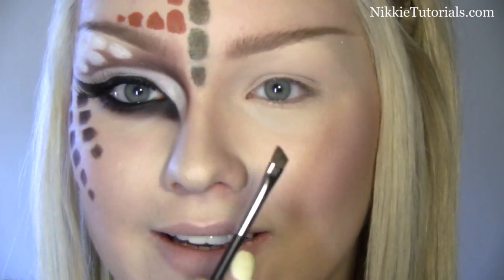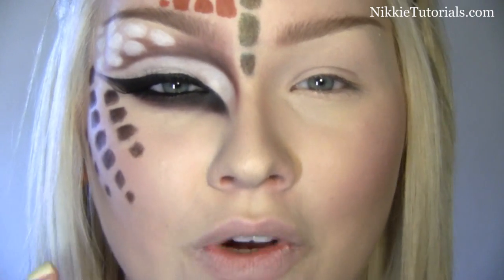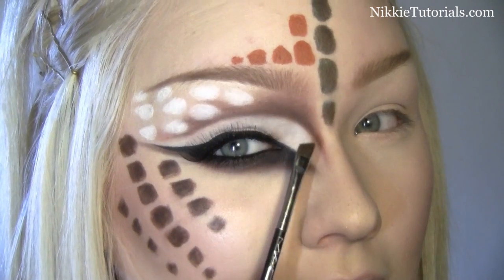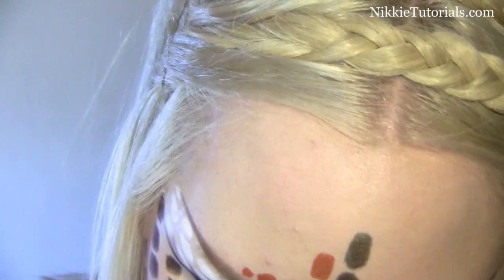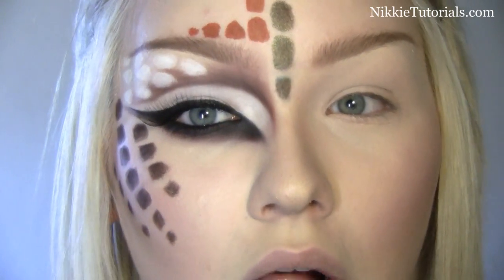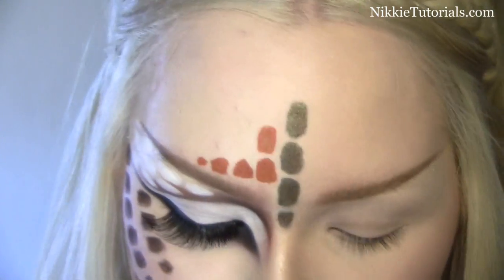So the first thing I'm going to do is take a MAC 266 brush and we're going to cut the crease really extremely. Cut the crease — that's the brown line right there. For that, I'm going to grab Embark by MAC. I'm just going to take it and with that you kind of want to go a lot above your crease and then go all the way to the bridge of your nose.